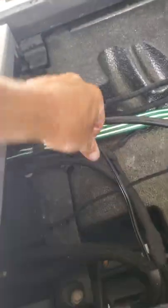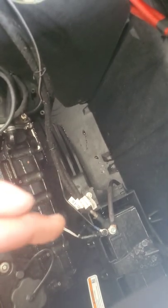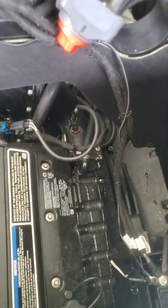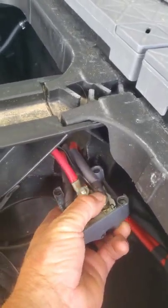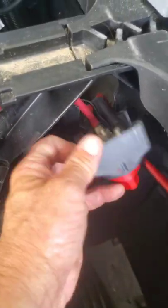Comes out right here, goes through this grommet, comes in to the charger, out on the charger, right along the wall. The negative goes to the battery terminal down there, which is a universal lug for this battery, the front two batteries, and the engine and aluminum chassis portions.